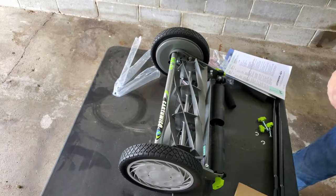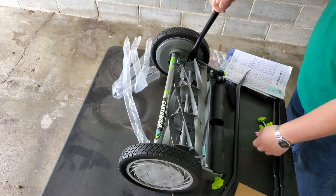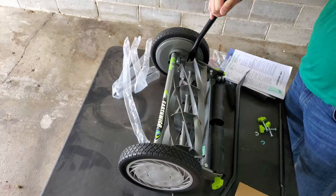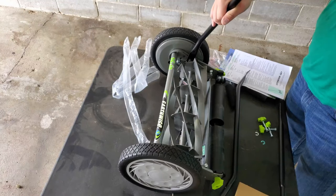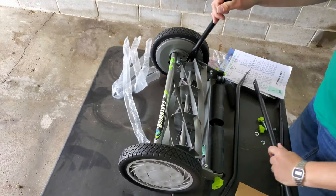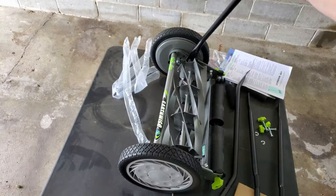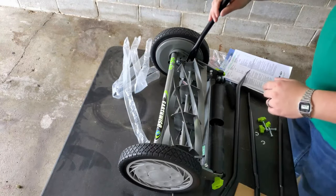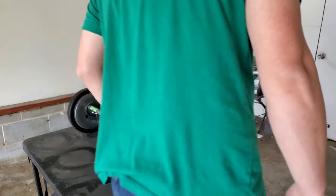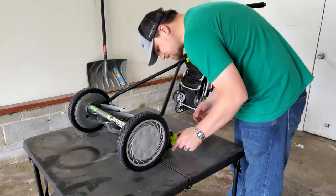Okay, I'm going to assume it's going to be one of these — let me get this handle on here real quick. Okay, there she is. All done. That's pretty sweet.